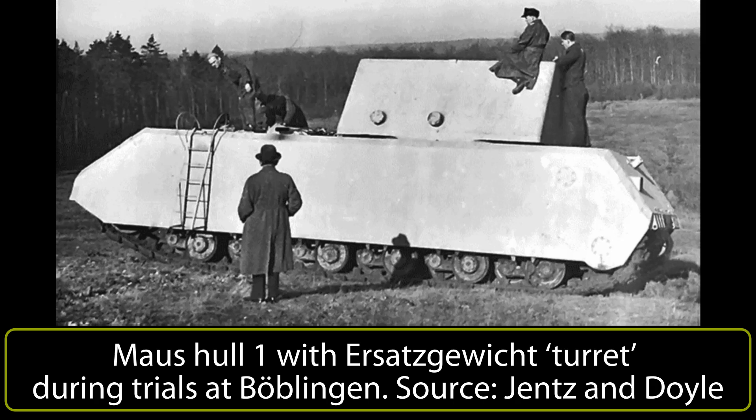This mockup turret was a crude affair, roughly similar in shape and size to the Mouse turret, but unable to rotate and held in place by cross pieces which were simply tightened up against the underside of the 2,959mm diameter opening in the hull for the turret ring to hold it in place.